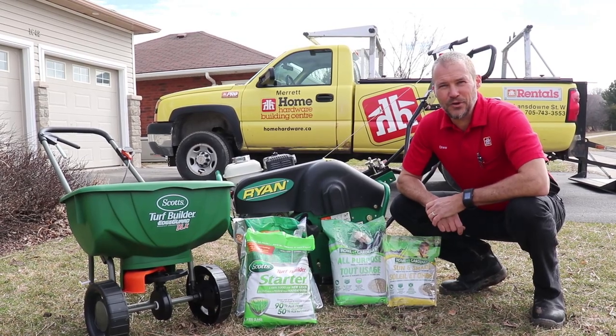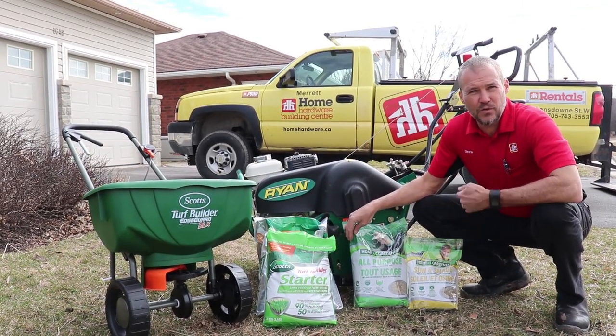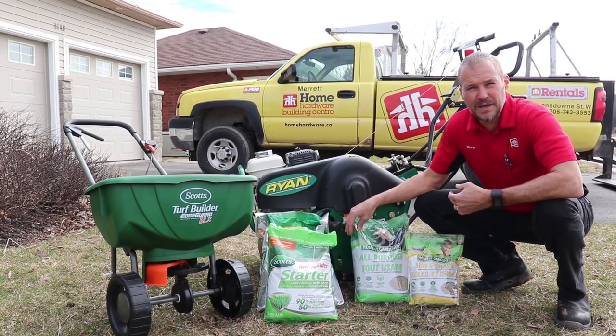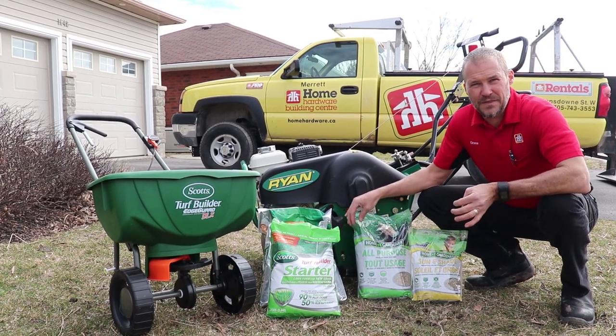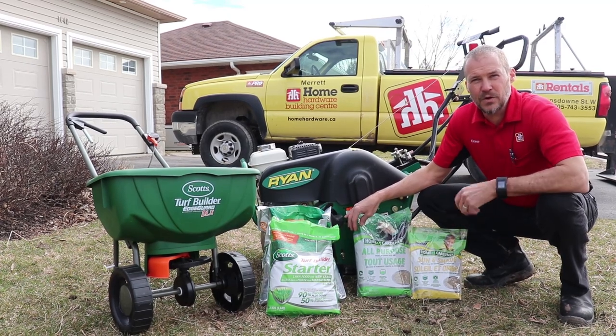Now we're on to step two of a healthier lawn, which is overseeding. When you put grass seed down it does two things: number one, it greens up your lawn by adding some new grass seed; and the overseeding smothers out weeds, so it makes a thicker and more dense lawn so that weeds are less likely to grow in your grass.